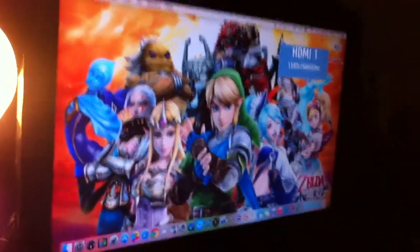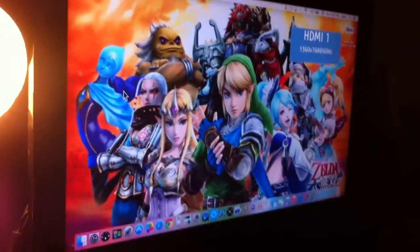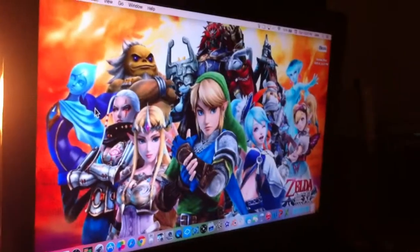Now, if you look on my TV right here, it's mirroring the display, which is awesome, because I'm severely nearsighted.